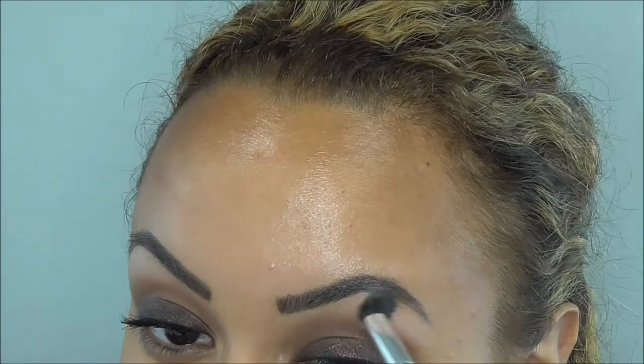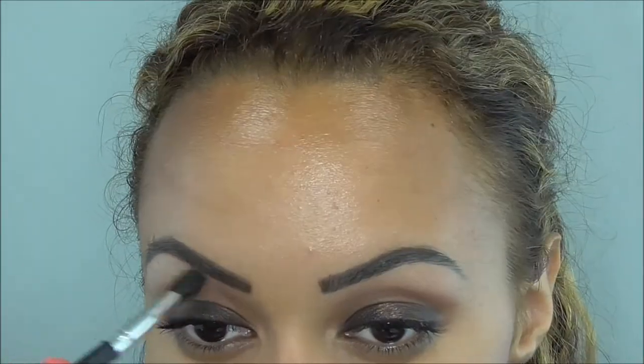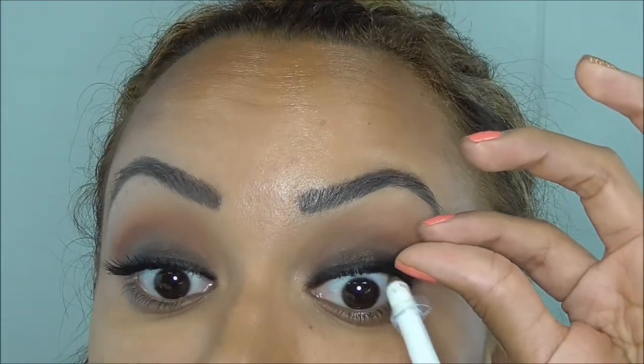Now I'm just using a beige color to highlight under my brow bone. I did use a black eyeliner to line and hide the bands of the lashes — I took the lashes on as well. Now I'm using Estée Lauder's Double Wear foundation in Honey.